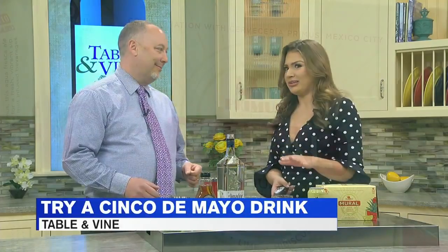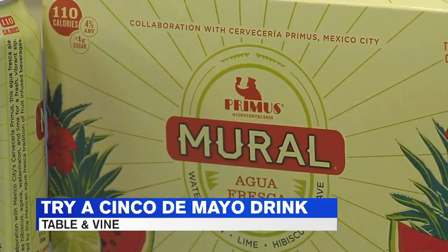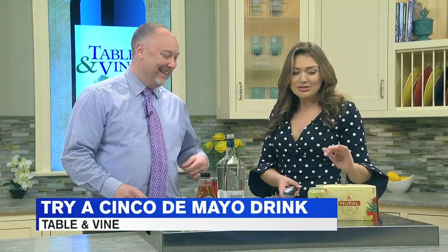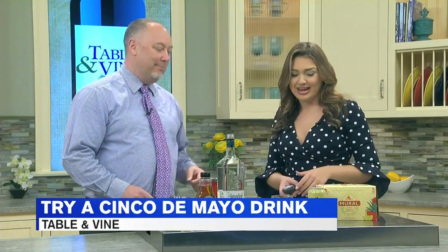Oh my gosh, I love that! Because when you hear beer, it's kind of like, what are we going to do — put Guinness in a margarita? But this actually sounds like it'll be so good with it. I'm really excited to try it too. It's new and we're really excited to have it.